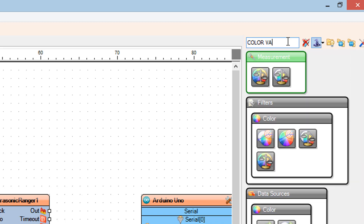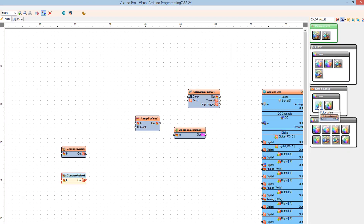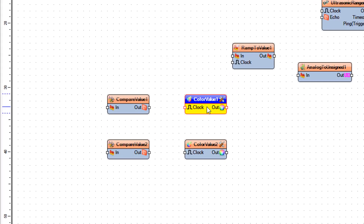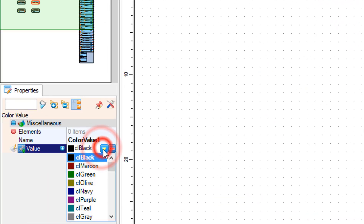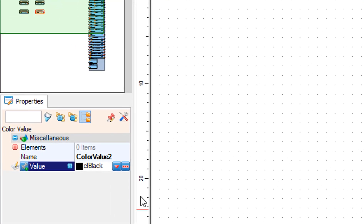Add two Color Value components. Select Color Value 1 and in the Properties window set Value to CL Red. Select Color Value 2 and in the Properties window set Value to CL Red.